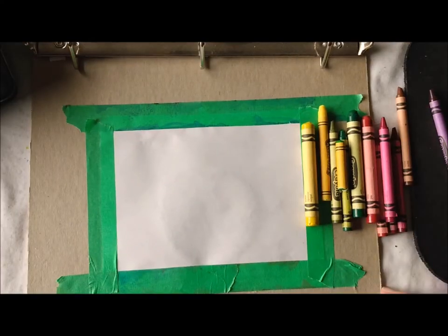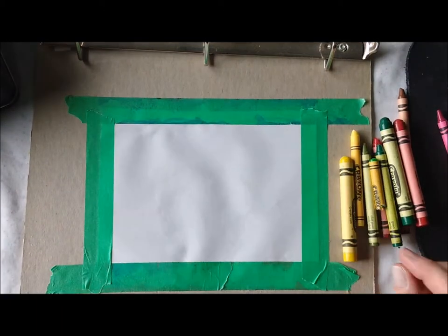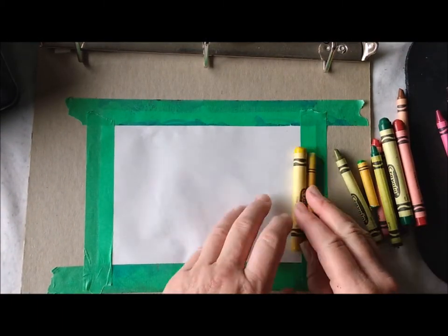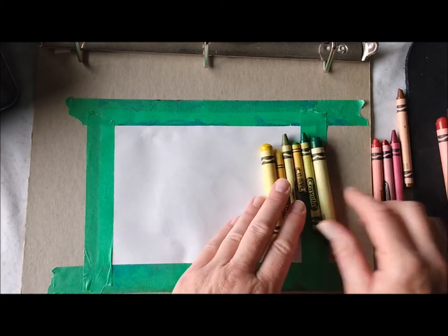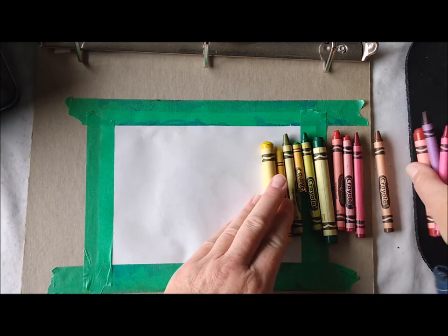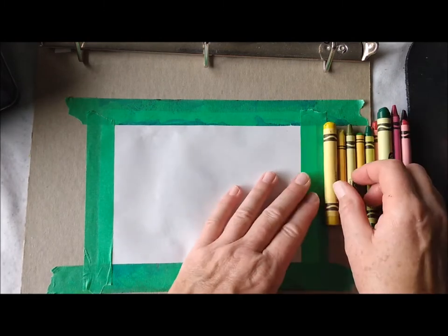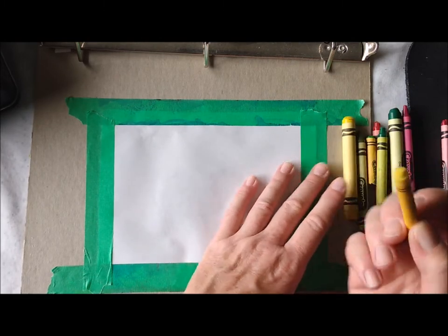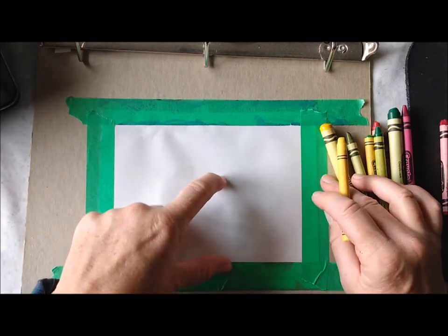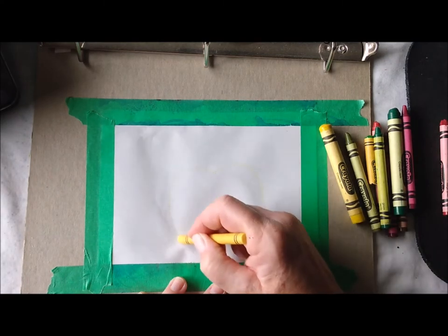Let's get started. I've got my paper taped to my backboard so it doesn't slide. I've got all the colors that are going to be in my apple — my yellows, some different greens, some light and darker reds, even a brown if I want to go that deep, purple in case I want to go any deeper. And that's all we need to start with. Take a yellow and we're going to put our apple somewhere in the middle to the lower end of our picture.